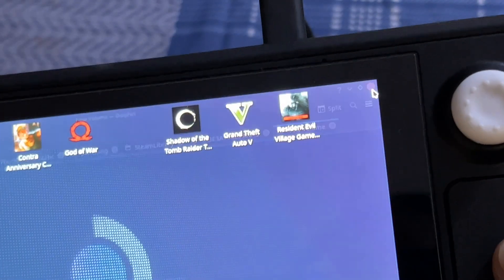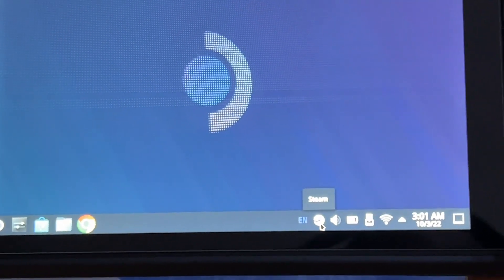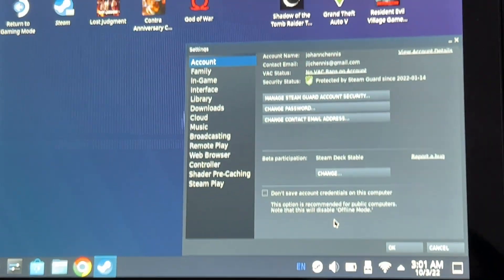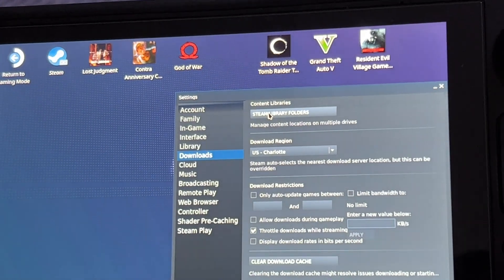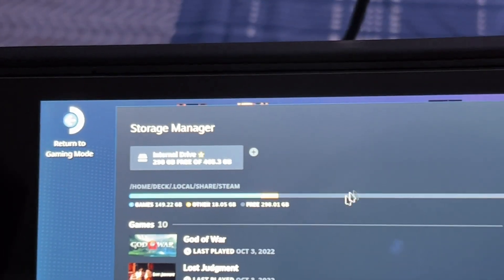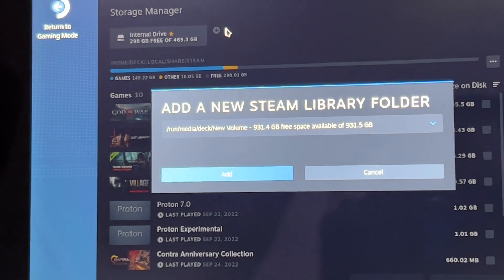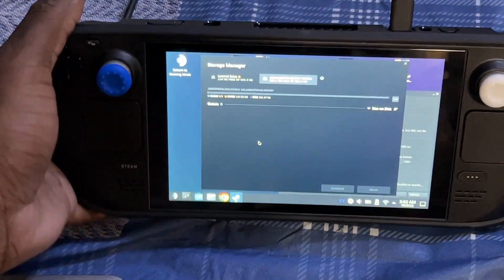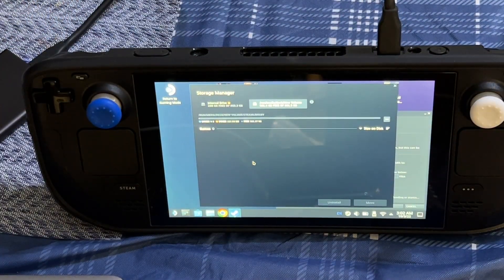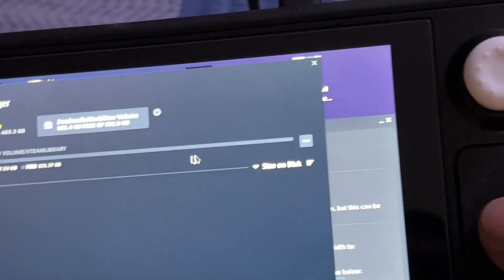Go back and click the Steam menu, then go into Settings. Once in Settings, go to Downloads, then click Steam Library Folders. You'll see a plus button — hit it. It will pop up saying "Add a New Steam Library Folder" — click Add. It's now in your Steam folder. Just keep in mind this auto-mount only works in desktop mode for now.